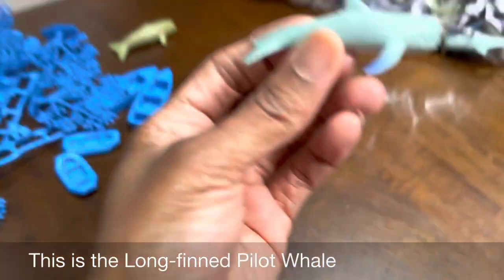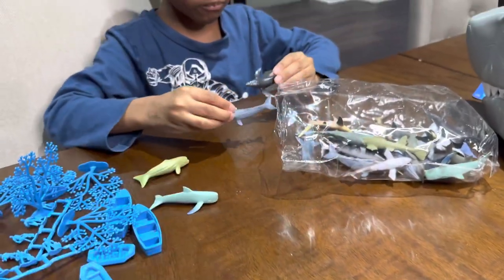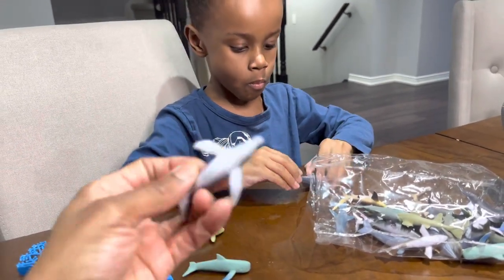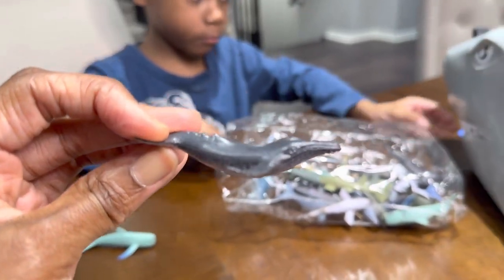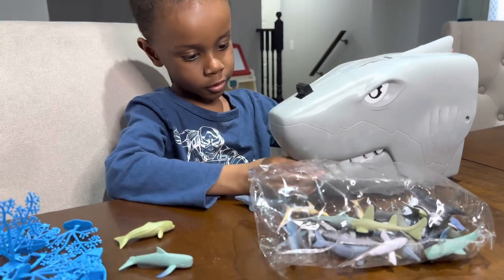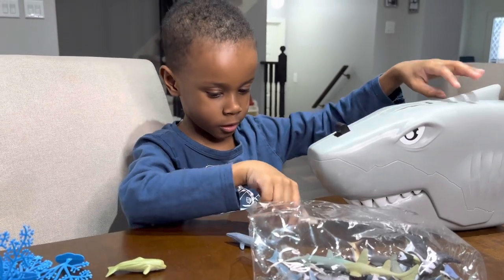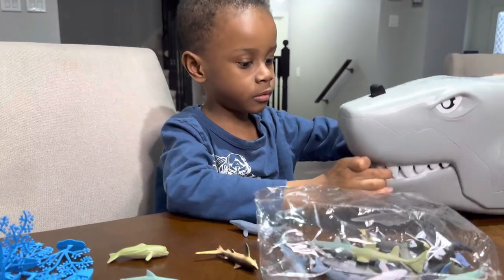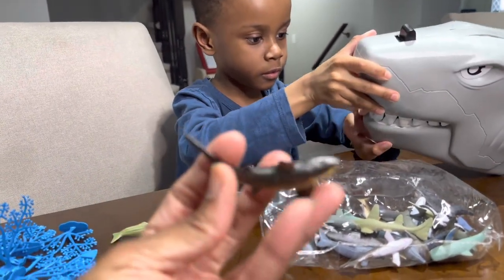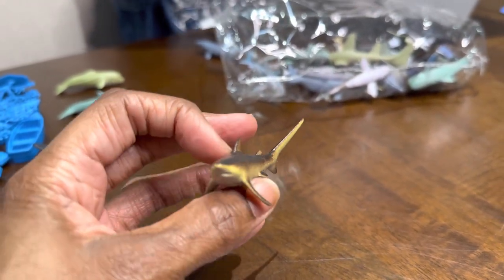Let me move the camera because these guys are so small. What else did it come with? The humpback whale. It came with a humpback whale — these guys are tiny. What else did it come with? A thresher shark. You can tell by the long tail that it's a thresher shark.